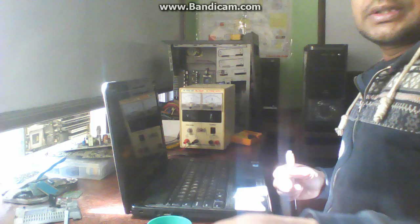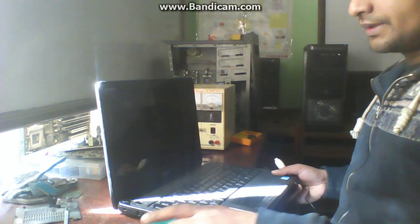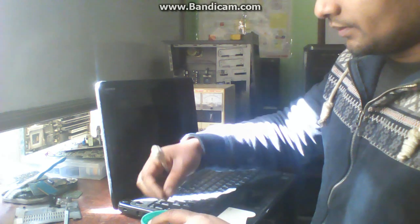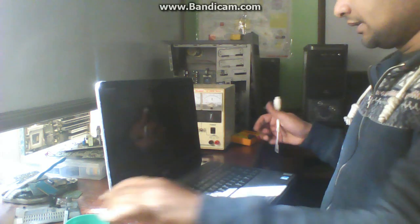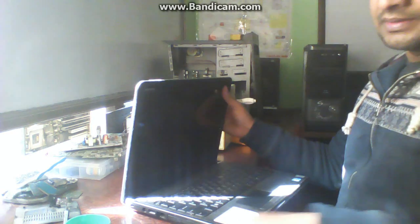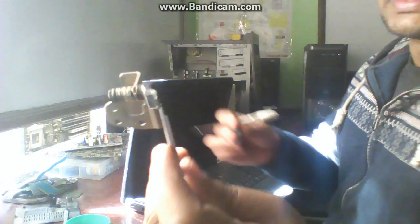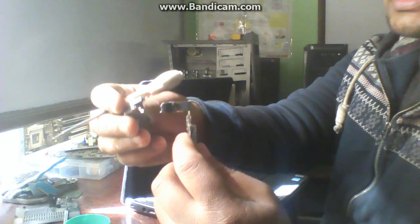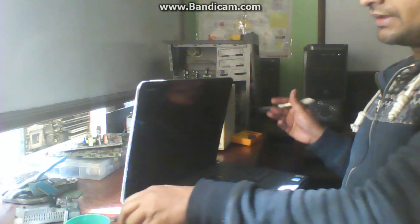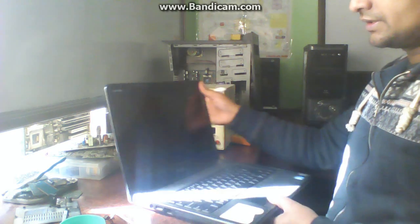This was the process through which you can repair a laptop very easily. The repair is done — I have replaced this part. This part is the hinge of the laptop; it was broken. I have replaced it and now the laptop is fit and fine. You can see it is working properly.